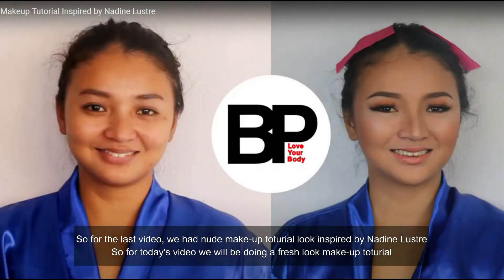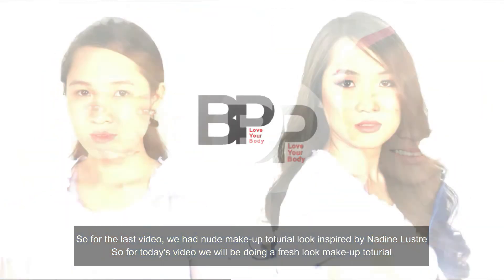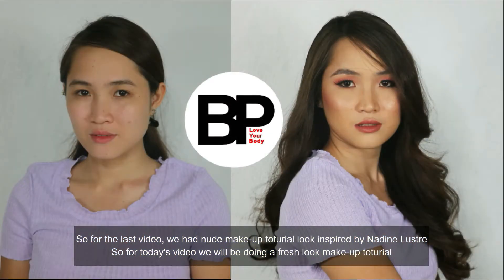So for the last video, we had a nude makeup tutorial look inspired by Nadine Guste. So for today's video, we will be doing a fresh look makeup tutorial.